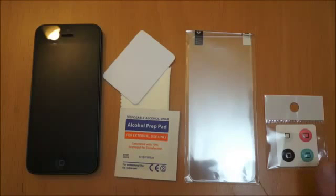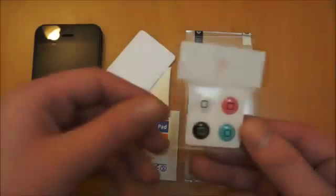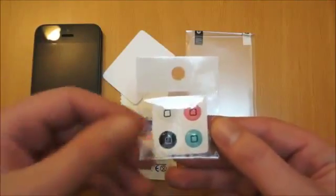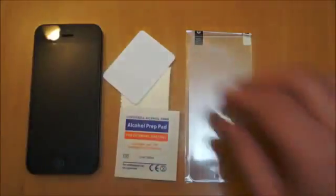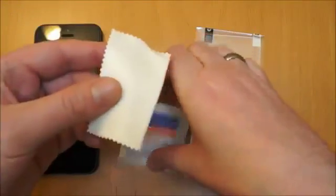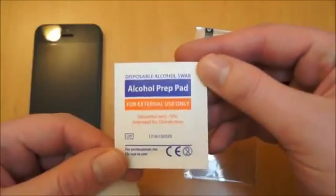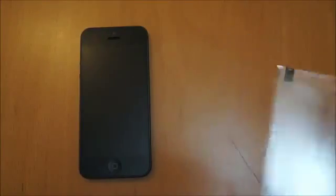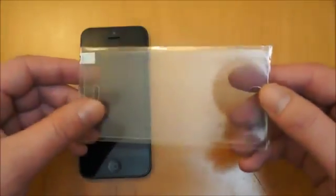So just to give you a quick look around what actually comes in the packaging. You've got this here, four home buttons so you can choose a home button to suit you. Obviously you've got the black and white depending on the colour of your iPhone. You've also got this card here for helping to apply, a microfiber cleaning cloth for after you've cleaned the screen with this alcohol prep pad. So obviously you want to make sure the screen of your iPhone is 100% clean before you put anything on there. And this is the actual glass screen protector itself.